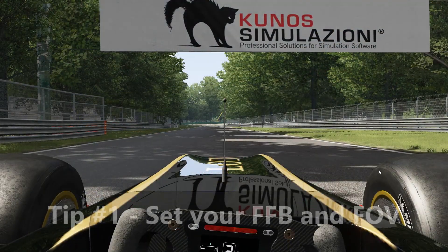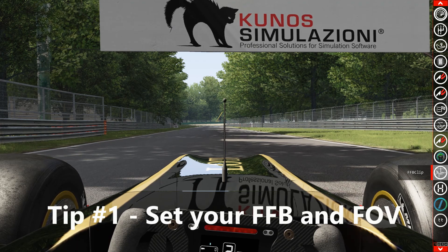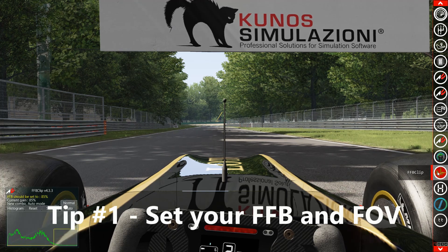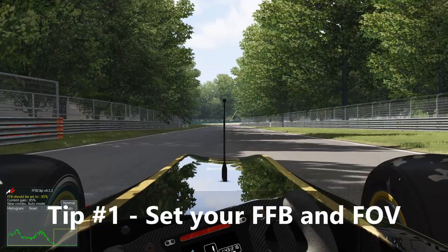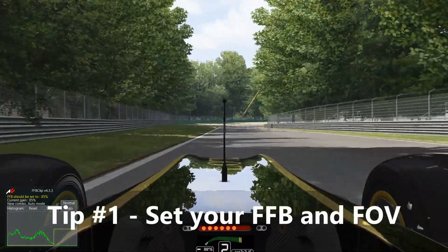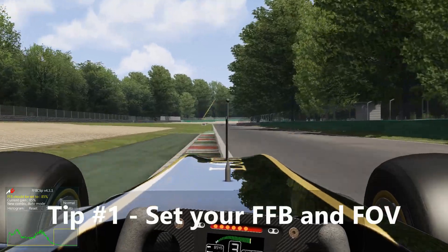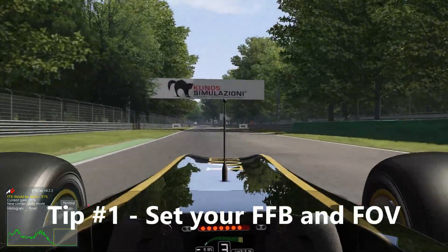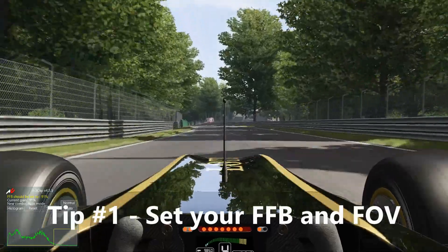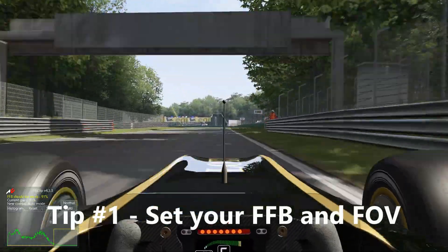The first thing we want to talk about is force feedback and FOV, or field of view. The FFB clip app is something that allows us to regulate the force feedback in your wheel — you can see it pop up in the lower left. It keeps your wheel from going into what we call clip. Clipping is bad. Clipping means the wheel has been given too much data and it can no longer process it, so instead it goes into what we call clip — an audio term meaning overload — and you get effectively noise.